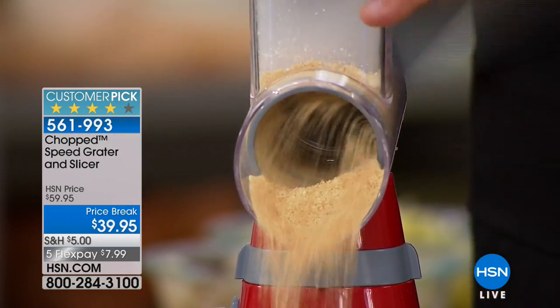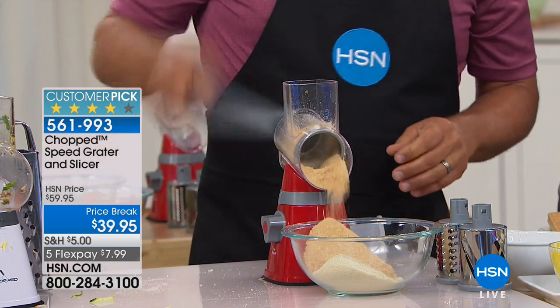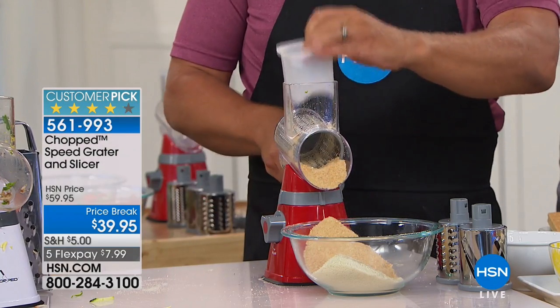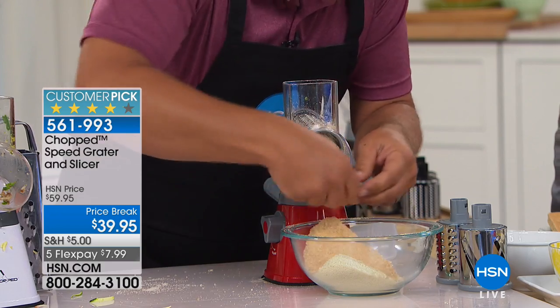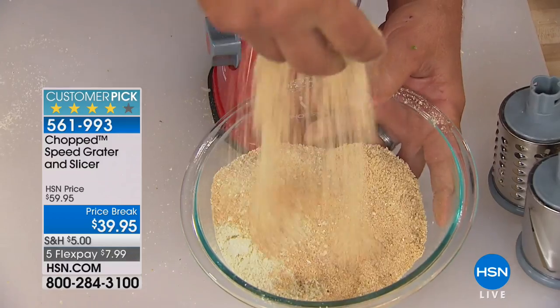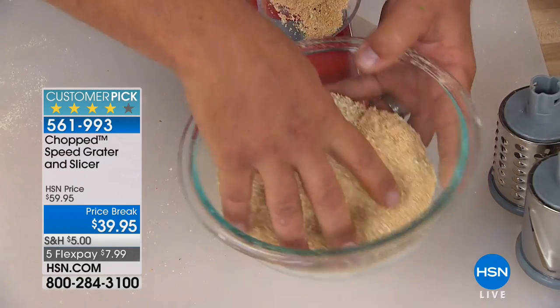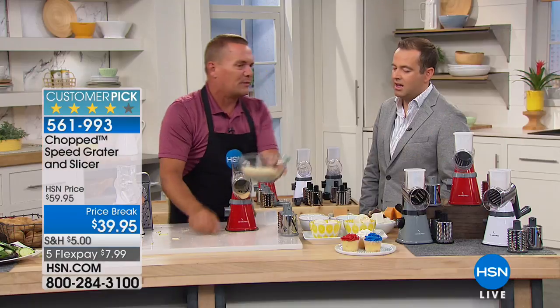Whether you're grating, slicing, or shredding, it does it all. No grater would be complete if it didn't do cheese. Look at the amount of breadcrumbs we just made — it comes out perfect. There's not a hump, a lump, a bump, or a chunk. For chicken, fish, or meatloaf, that's a perfect breading.